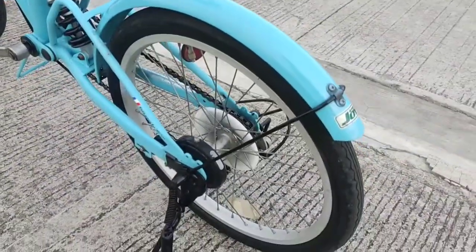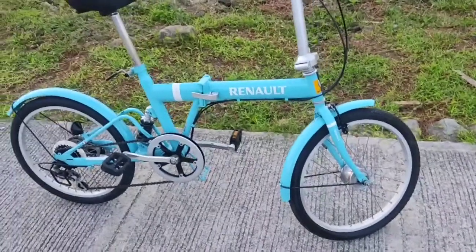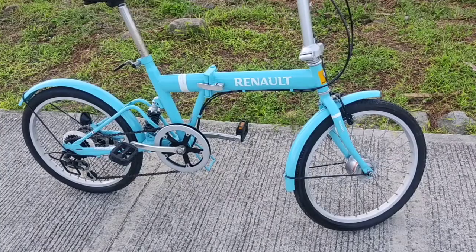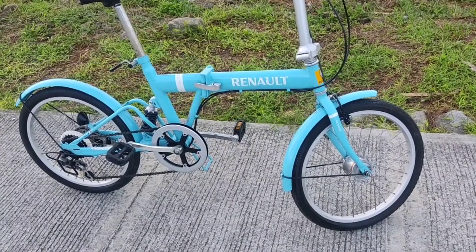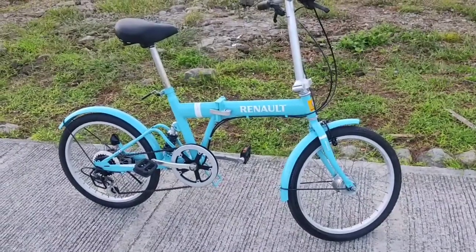Drum brakes sa likod. Sky blue, high tensile steel ang frame niya. Magaan siya — it weighs 13 to 14 kilos, and kaya niya mag-accommodate ng 14 kilos na tao sa pagdodrive.